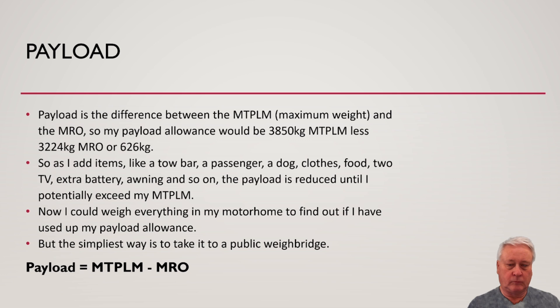Payload is the difference between the maximum weight — the MTPLM — and the mass in running order, MRO. So my payload allowance is 3,850 minus 3,224, giving me 626 kilograms payload. As I add extra items like a tow bar, a passenger, a dog or two, clothes, food, two TVs, an extra battery, or an awning, the payload is reduced until I potentially exceed my MTPLM.